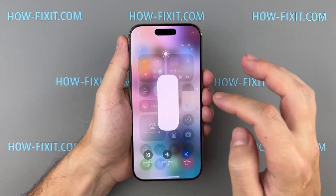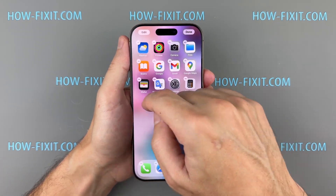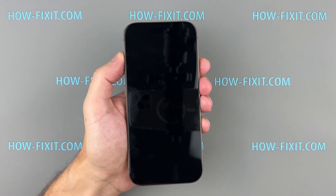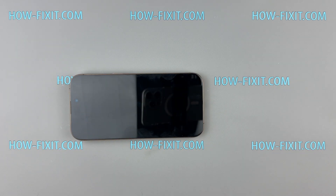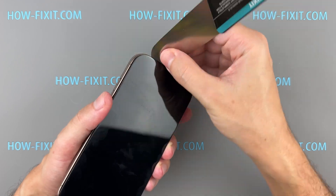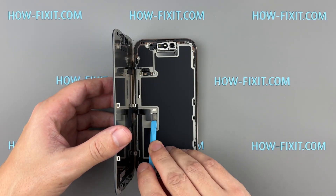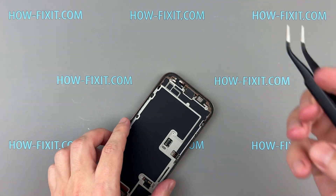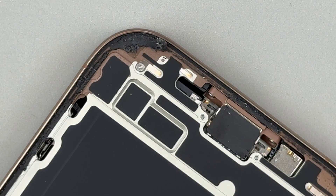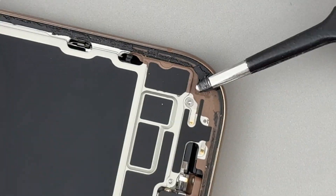Check that True Tone and auto brightness are working and swipe around the screen to make sure there are no dead spots. If everything looks good, it's time to reseal the phone to bring back its water resistance. Start by peeling off the old adhesive tape from the iPhone's frame — once the phone's opened, that tape no longer keeps out water or dust, so it needs to be replaced.